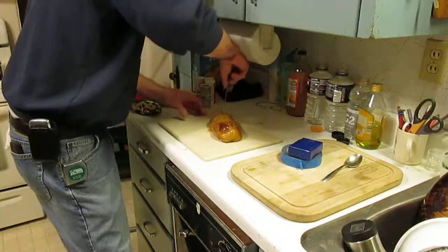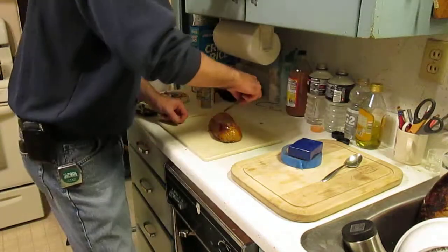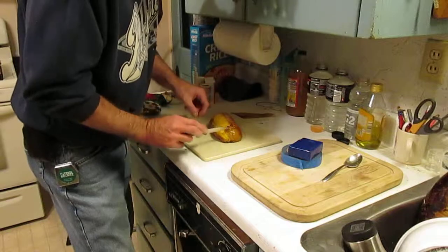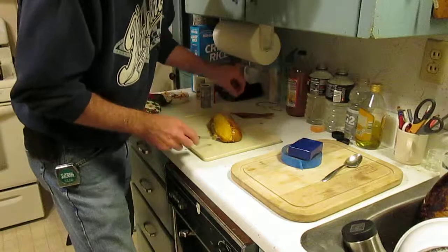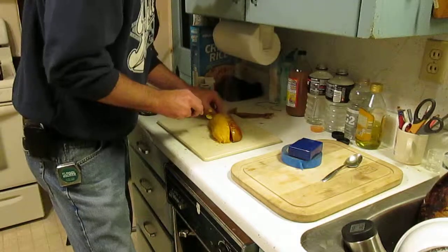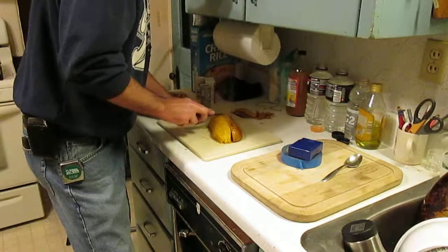Then I pull the skin out — the skin comes out pretty good. I just take a little knife and it's hot, so I burn myself every time. But the skin peels right off. And the skin peels right off; put that in the compost.